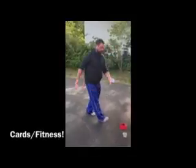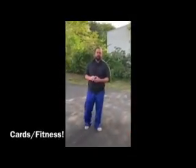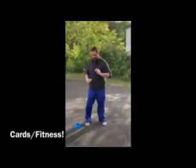We're out here today. It's a little windy, but we're going to do a fitness challenge using a deck of cards. I'm going to split the deck into two. I have two stations. You can use cones if you have them. If not, you can use toys, rocks, whatever you want to mark two spots.